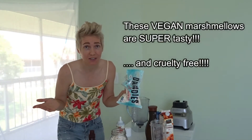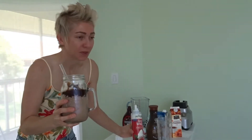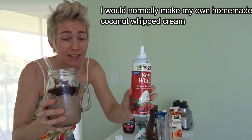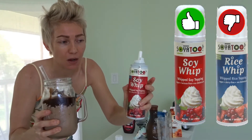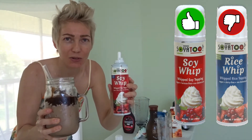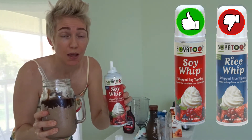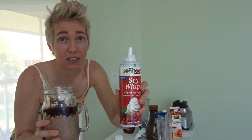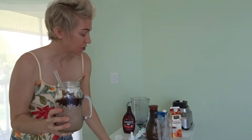I normally never eat processed junk foods like this, but here's the finished product. I have my vegan whipped cream in there — this is really really good vegan whipped cream, it tastes just like regular whipped cream. They have one called rice whip and unfortunately I have to give that a huge thumbs down — it had a very weird chemical taste. But this soy whip does not taste anything like soy whatsoever, and it's a fantastic vegan option if you want whipped cream on your Frappuccino.